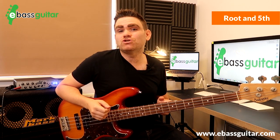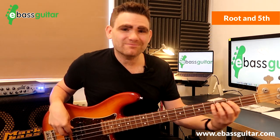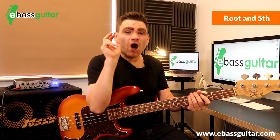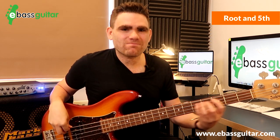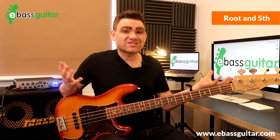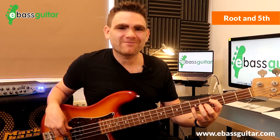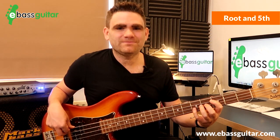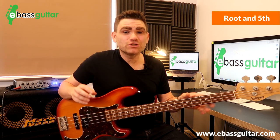A couple of songs that use the root and fifth straight away are 'Sitting on the Dock of the Bay' — that iconic intro is the root and the fifth. And from the same era, 'My Girl' by The Temptations, which is in the key of C. Make sure you check out those two tunes.